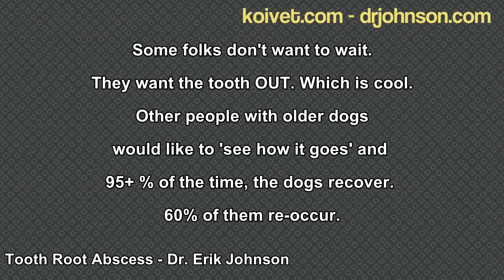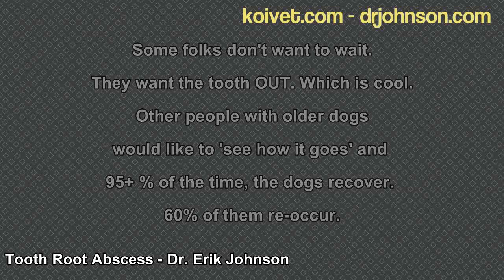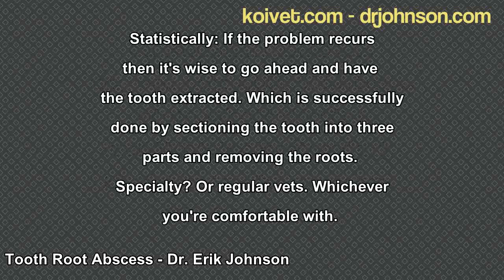Slightly more than half of those teeth will come back as a problem in subsequent months — it may be six months, a year, or three years before you see that tooth root acting up again. But 60 to 70 percent of the time, that tooth is going to come back as a problem. What I tell clients is that the second time around, if it happens, is when you really need to pull that tooth, because it's showing chronicity — it wasn't just a one-time thing. So if it shows up a second time, that's when I'd go ahead and extract it.